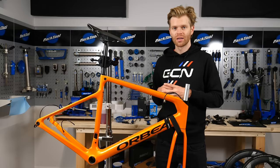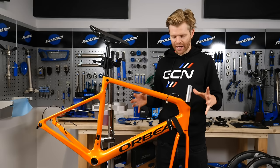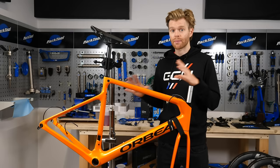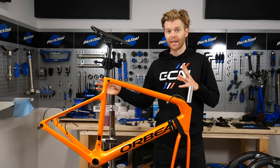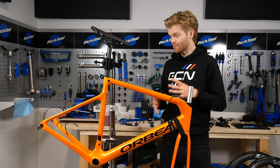The first step is to make sure that your frame is ready and prepared to install the components. If you're buying a brand new frame, they usually come with cables pre-installed. If your frame doesn't have this, or perhaps you're installing on an older frame, you'll need to route the cables through the frame. If you've got a heavily integrated frame with internal routing, a routing kit is invaluable.